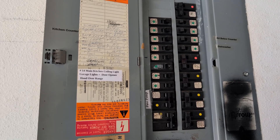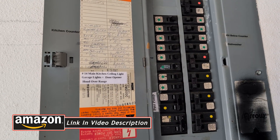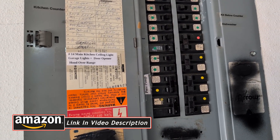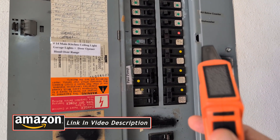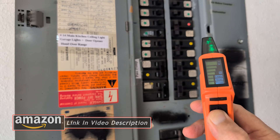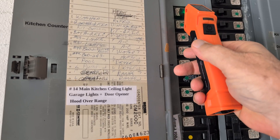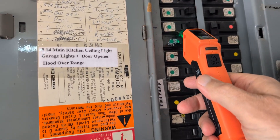Now back at the circuit breaker panel with the transmitter still plugged in, I'll press the on-off button to display 'learn' on the receiver. Now I can scan down one side of the panel and up the other. This allows the receiver to learn the signal pattern specific to my home's electrical system. You can't skip this step.